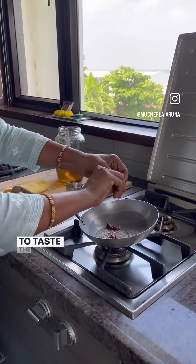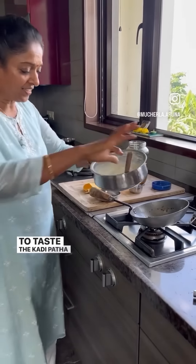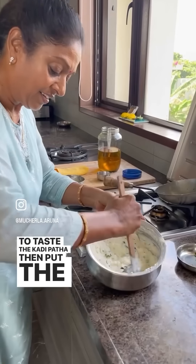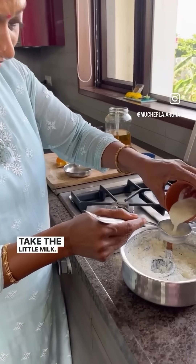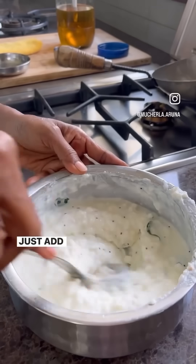Add the masala to taste. Finally, take a little milk, add it in, and mash it nicely.